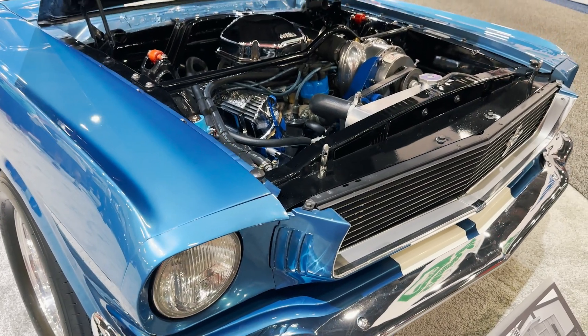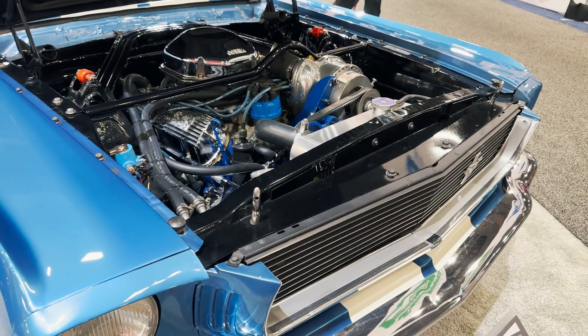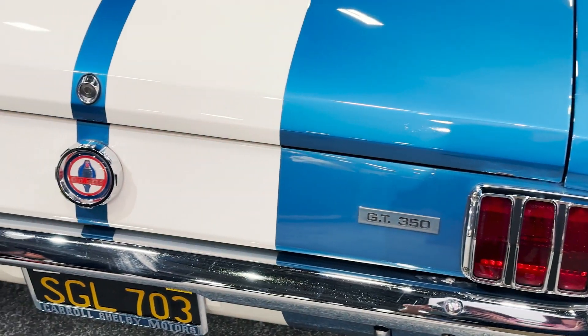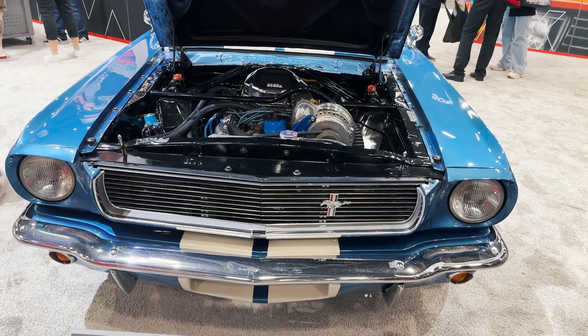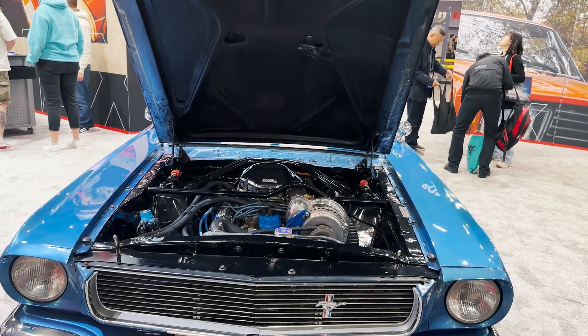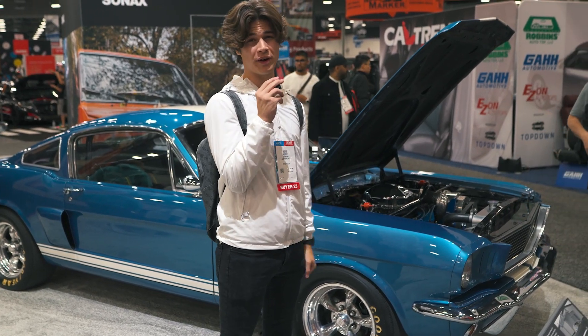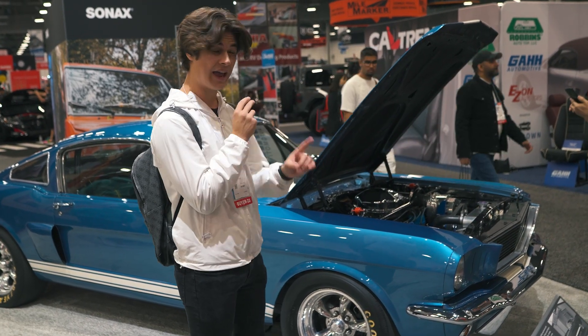This is a 1966 Shelby GT350. The interesting thing about this one is that it actually has the supercharger option on it, which means there were only 11 examples of these made back in 1966 — 289 CC block with a supercharger making 440 horsepower. Absolutely insane and super rare.